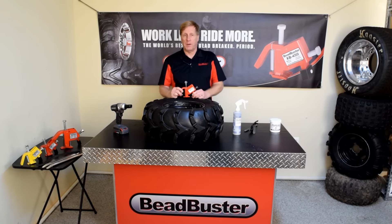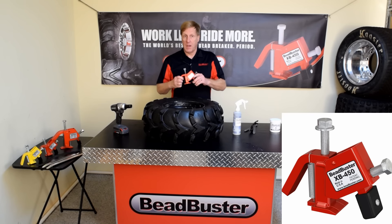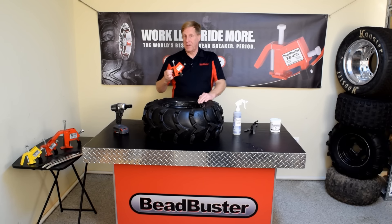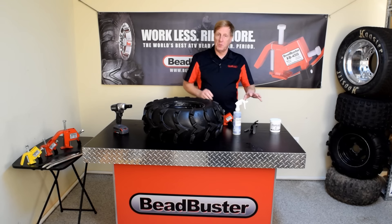You're also going to need a bead breaker. There are a lot of different bead breakers available today. The Bead Buster is very small, portable, and powerful. The design is patented, and the way this works, it actually applies a force with these feet directly against the bead bundle inside the tire — that's why it's so effective. All these tools are available at beadbuster.com.